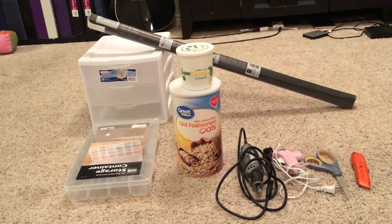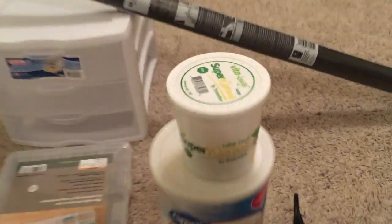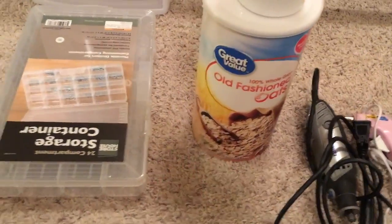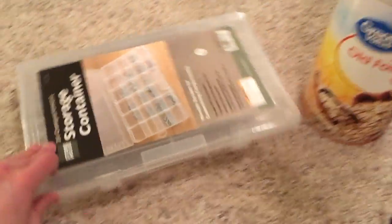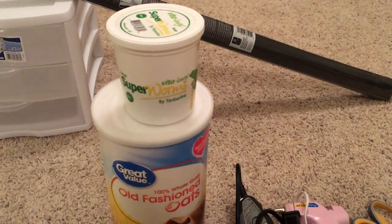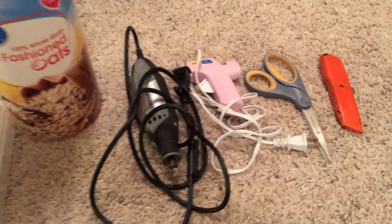I bought all this stuff at Harbor Freight, Petco, and Walmart. The Sterilite drawers came from Walmart, the roll of screen came from Walmart, I got some oats from Walmart. The storage container came from Harbor Freight, and I got the superworms at Petco. The tools I just have at my house.